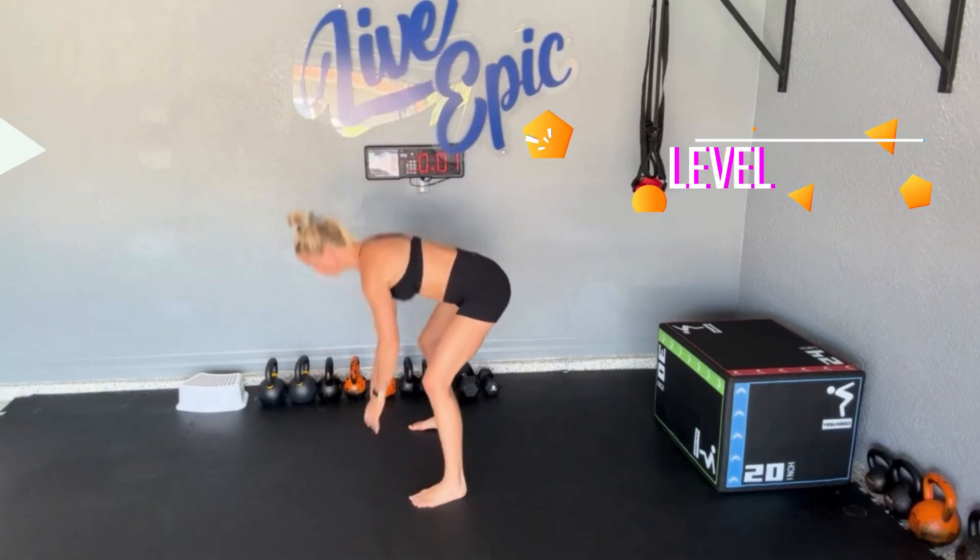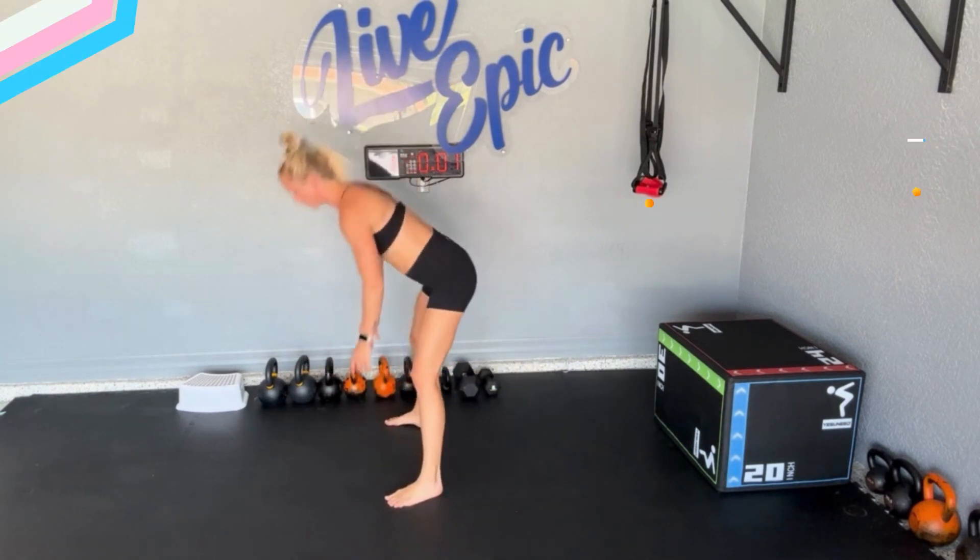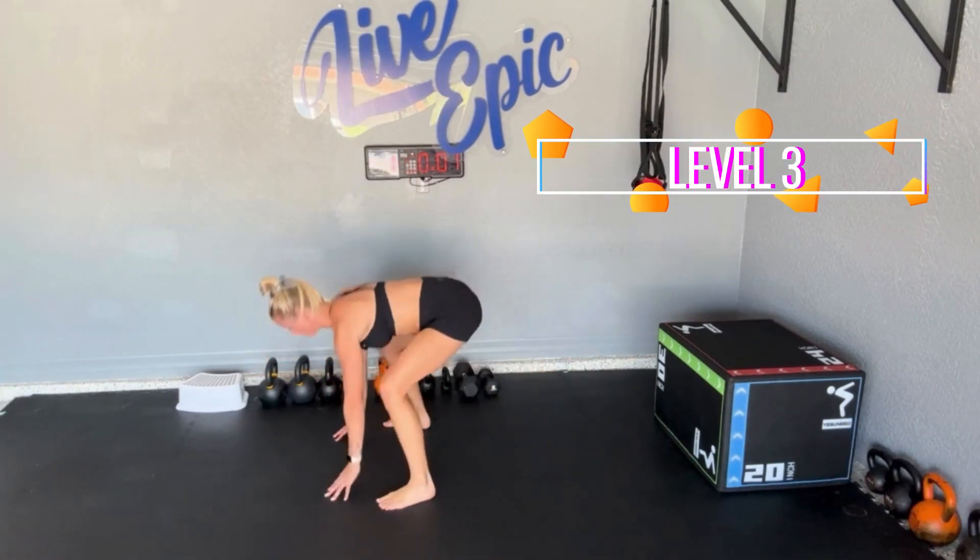Level two would be a hop back, exhale to catch yourself, step forward. And then level three on the floor would be hopping back, hopping forward.